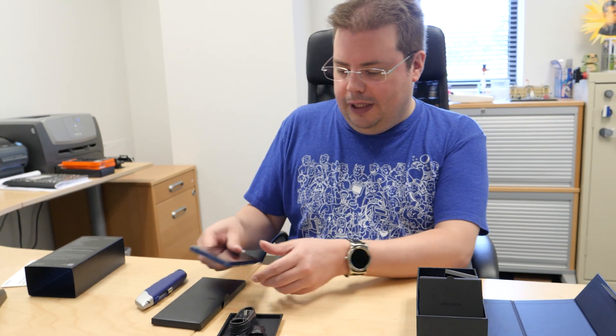Well, that was just a quick look at the Note 9 and what comes in the box. Stay tuned for our more detailed look later on.